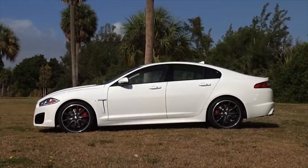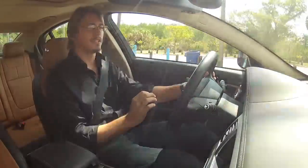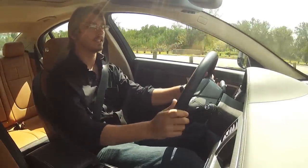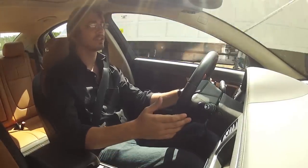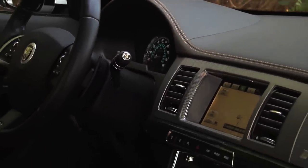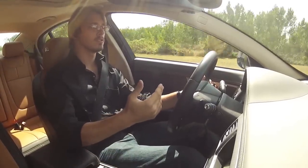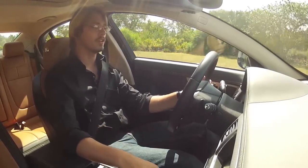And then you step on the accelerator, and there isn't a lot of noise — there's just enough to tell you you're going that little bit faster. And that's it. This car just does it so well.